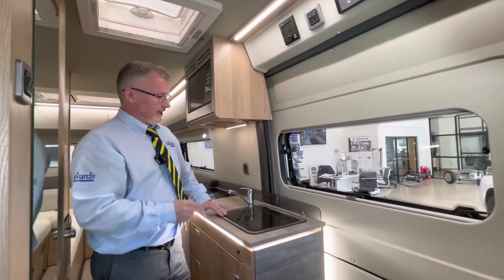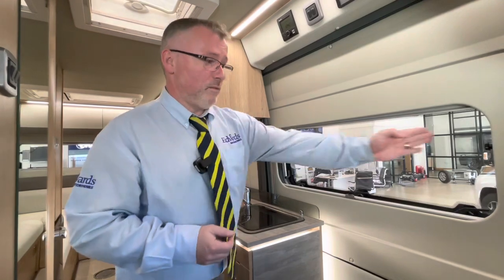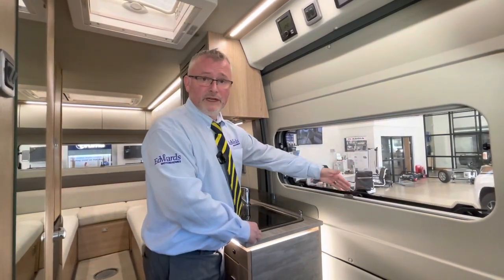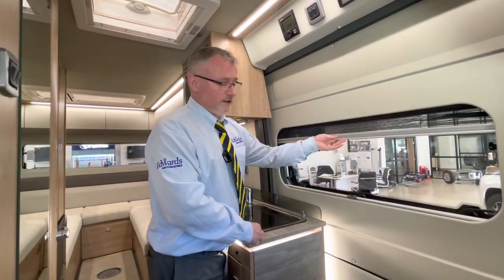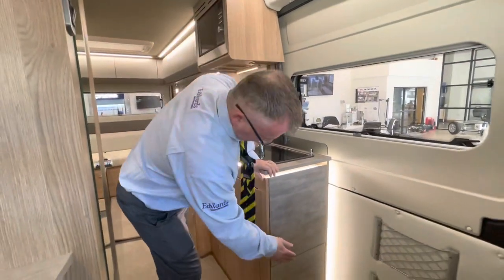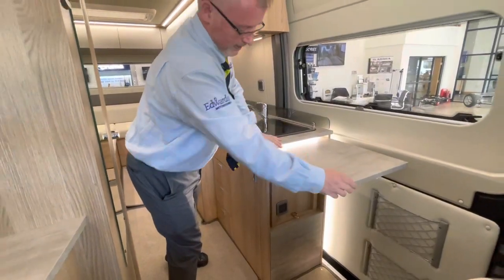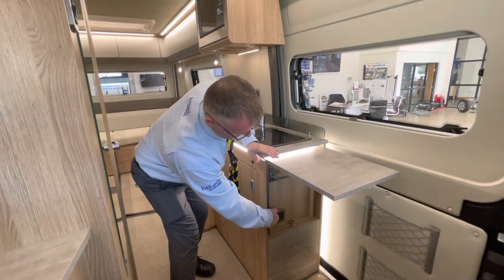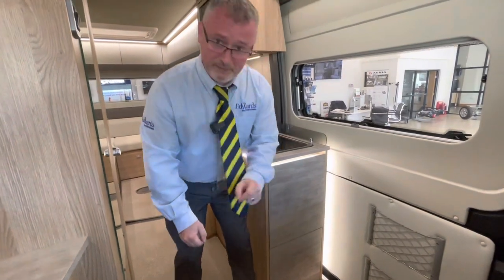Next we come to your kitchen. The first thing is we have a habitation flyscreen here — when this door's open that will pull right the way across. You also have an opening window here, with a blind at the bottom and a flyscreen at the top. Here we have an extra slab of work surface — give it a tap at the bottom and it will lock up just there. You'll also notice there's an extra 230-volt socket just here. To release this, unclip, drop that back down and push it back into place.